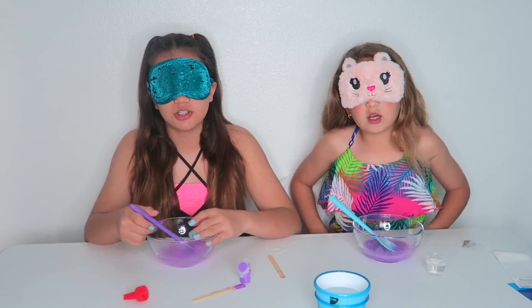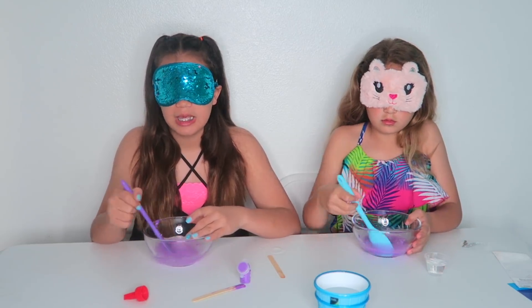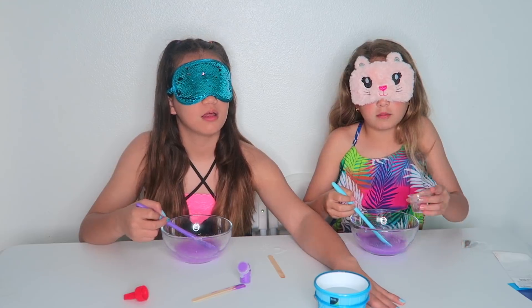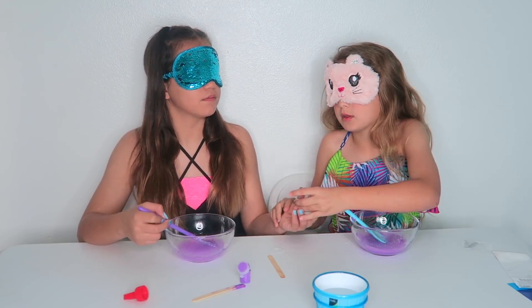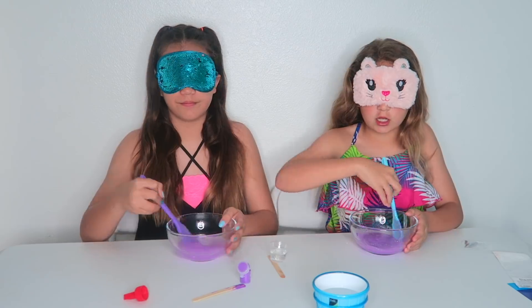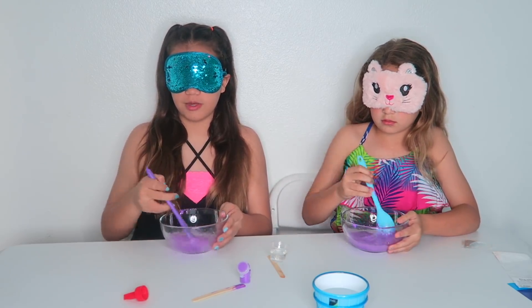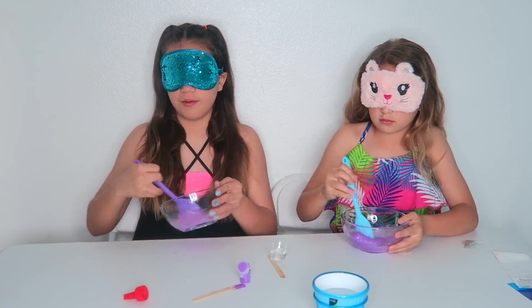This is going to be harder because we can't see how much we're adding of the borate and all that stuff. But how are we going to make the activator? I think we're going to make it before with our eyes open, because then we're going to go like this — the water's right here.